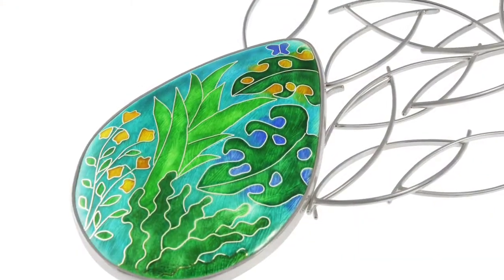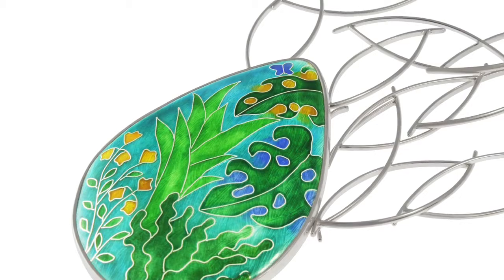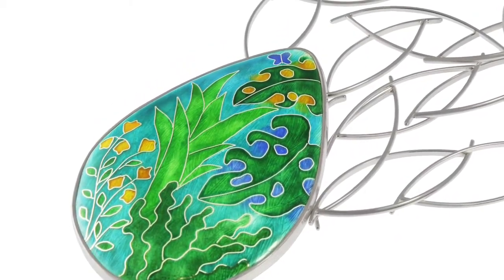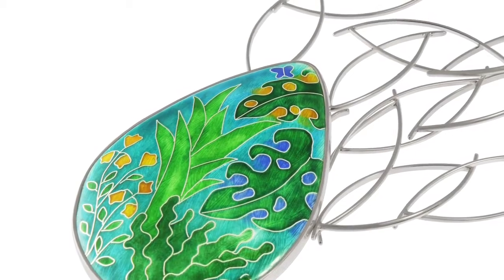Here we have the finished Botanical Gardens Wisley necklace. Thank you for watching and I hope it helped you understand how it was made.